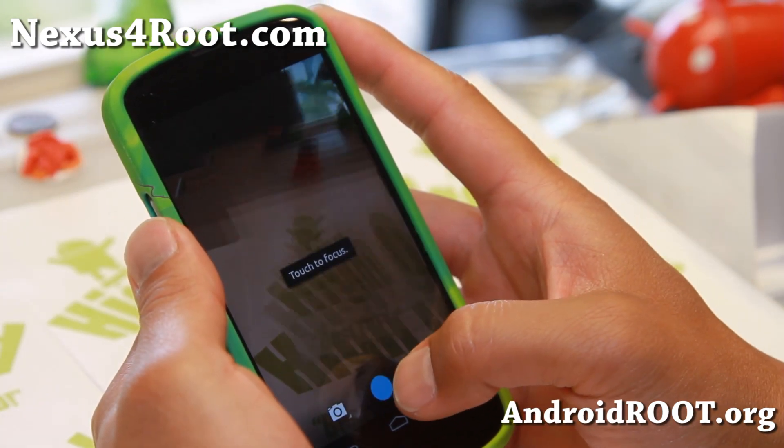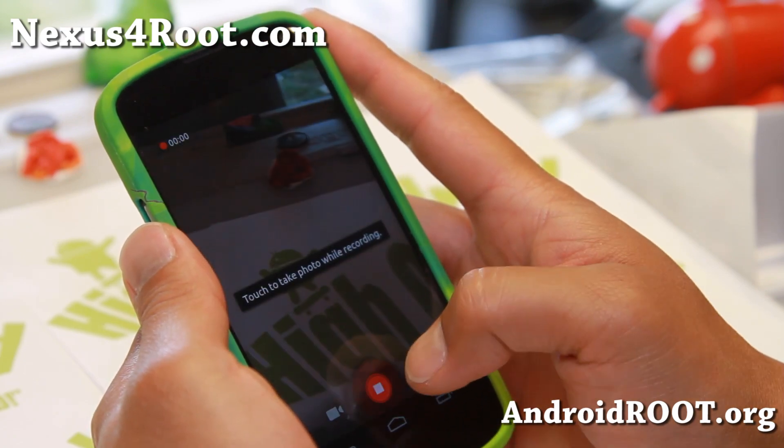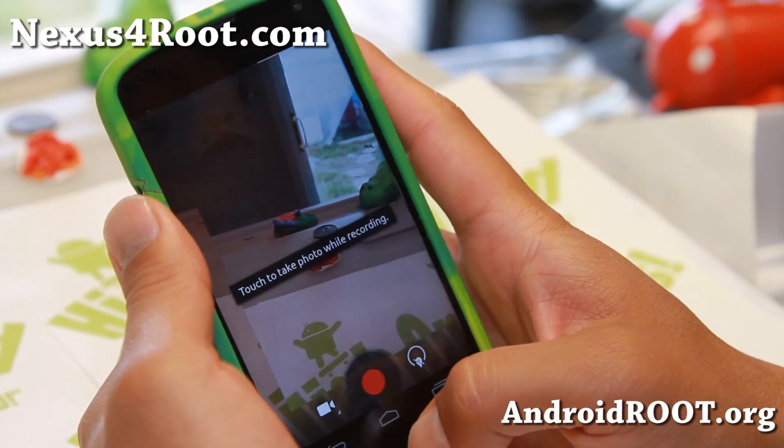The camera works flawlessly, very fast, and works well. And as you can see, it works quite well.